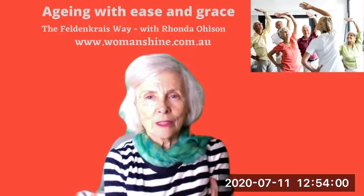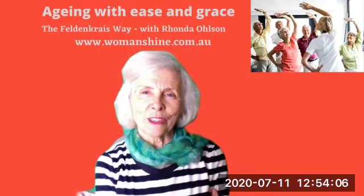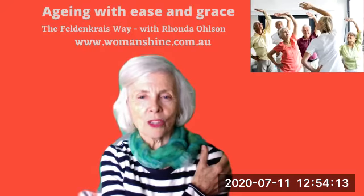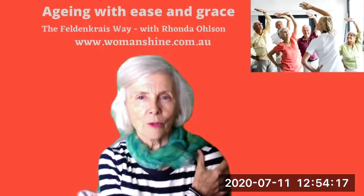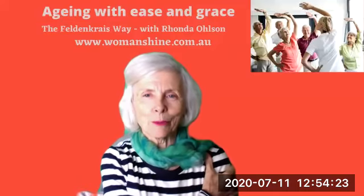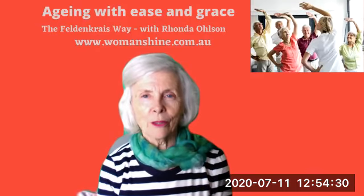And lifting your shoulder once again. You might find that you have a yawn, just letting that tension go. And now just bringing your shoulder forward a little bit, just gently encouraging, supporting your shoulder to come forward and releasing it. Just taking a little breath, breathing out, take the shoulder forward, breathing in as you let the shoulder come back, and letting it go.